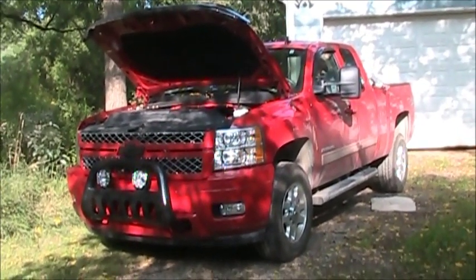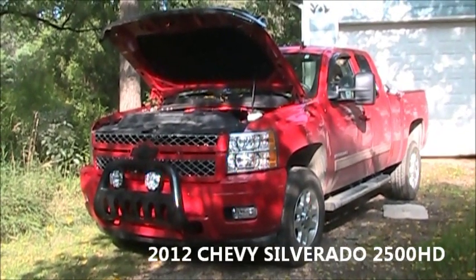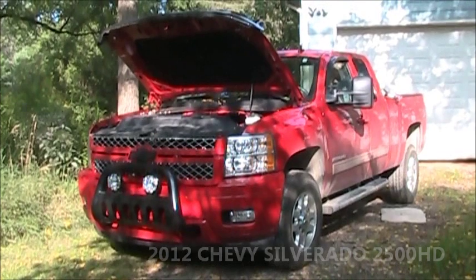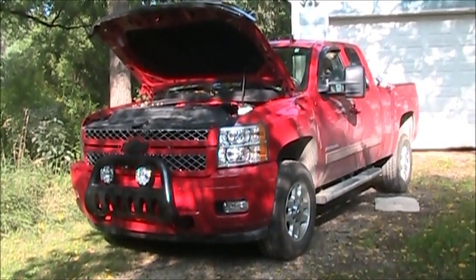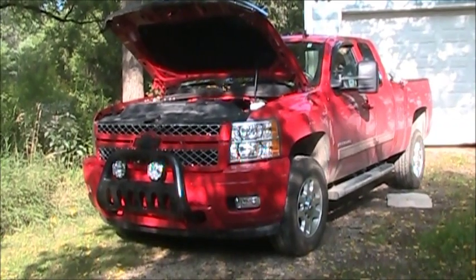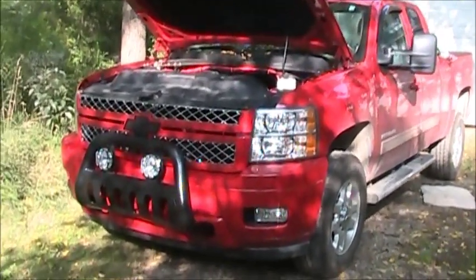This is the truck I'm going to build a pop-up truck camper on. It's a 2012 Chevy Silverado 2500 HD. It's already had some modifications that I've done myself.